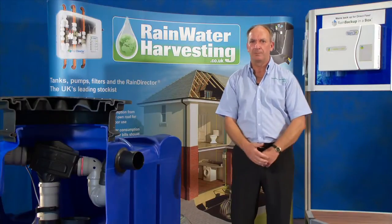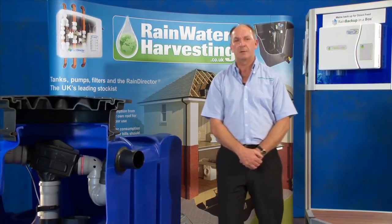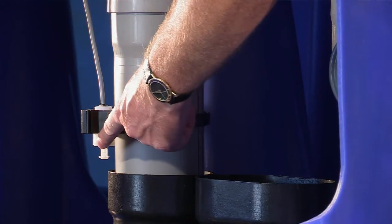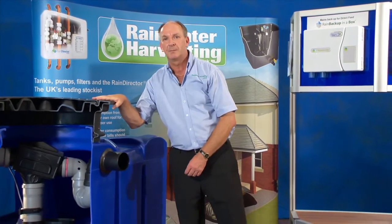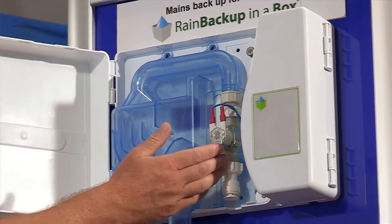So how does it all work? Well, there are two versions: the shallow dig and the deep dig version. The shallow dig version uses a float sensor, and quite simply, when the water level drops to its low level in the underground tank, it opens up a solenoid valve in your mains Backup in a Box.